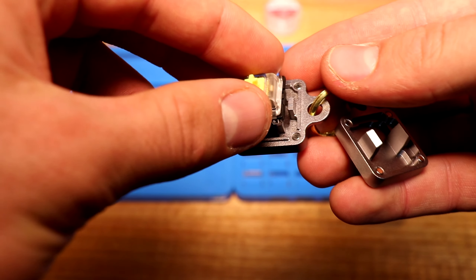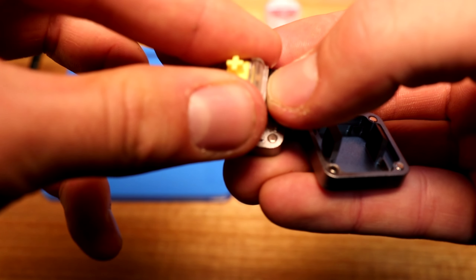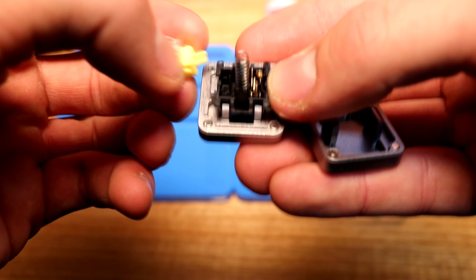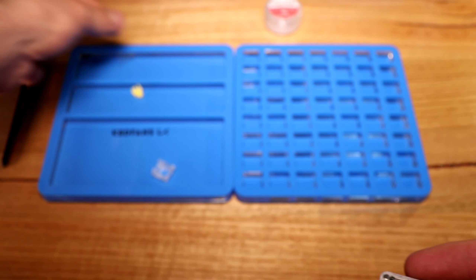I also got the aluminium switch opener, which I highly recommend getting. The switches can be hard to open with a screwdriver and it saves damaging the switch or yourself. For the amount you're spending on a custom keyboard, just get a switch opener. You will thank me.